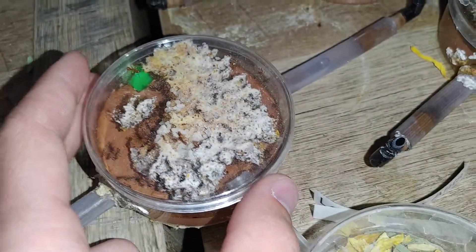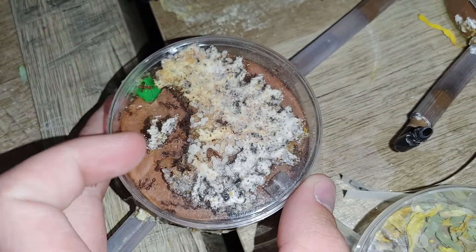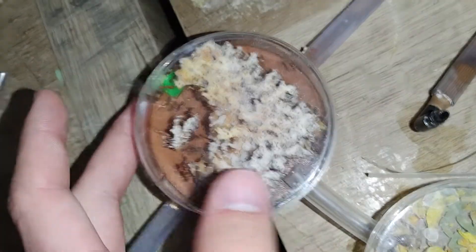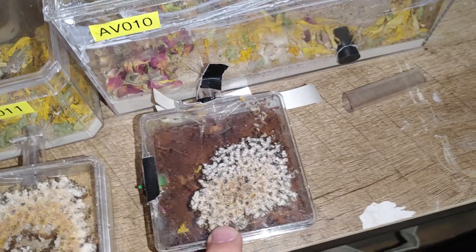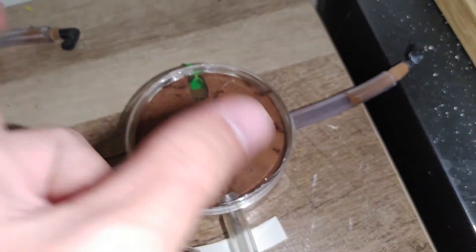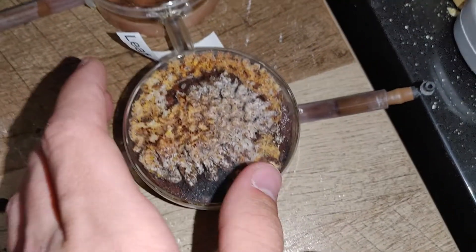Here's another colony. Once they put a little bit more fungus here, or on that side, or both sides really, I will attach to another one. This one is doing better. This one — I don't know what they're doing — I've attached another nest to these guys.